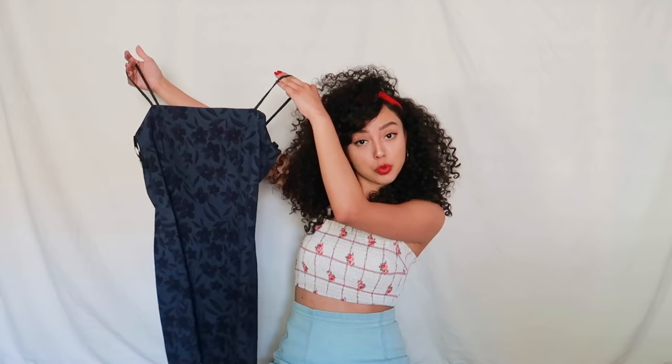Good evening everybody, it's 8 a.m. and I have a bad habit of doing my videos early in the morning when I'm at my most crack baby persona. I'm gonna sew a dress because it is way too big on me.